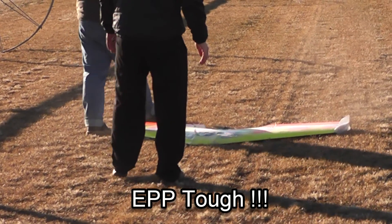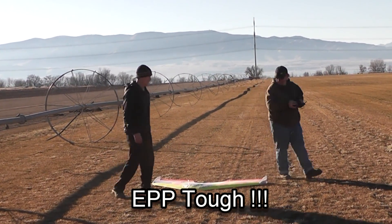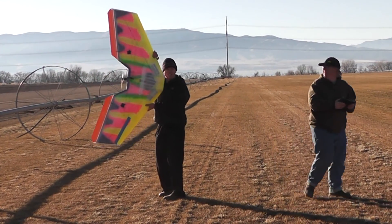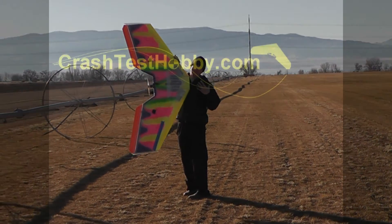He didn't want to try to mark it — I needed my cramp RB. Such a tiny airplane. It looks tiny because I'm next to it.